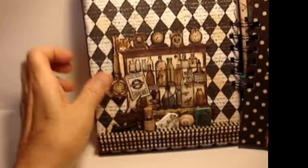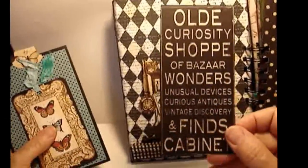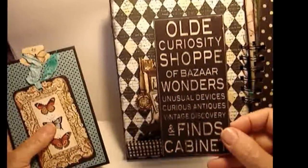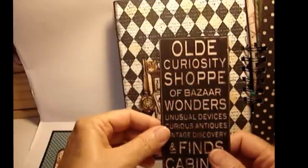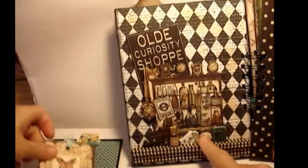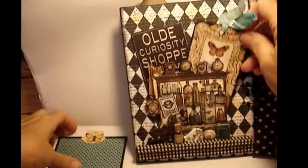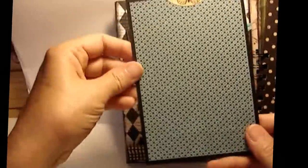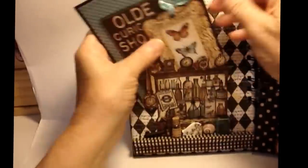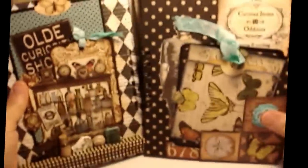Behind the curio cabinet are some tags from the line. It says 'The Old Curiosity Shop of bizarre wonders, unusual devices, curious antiques, vintage discoveries and finds cabinet.' I put that there, along with a pretty tag from the paper line itself. This is a photo mount for a four by six, and you could also put something behind it if you wanted.